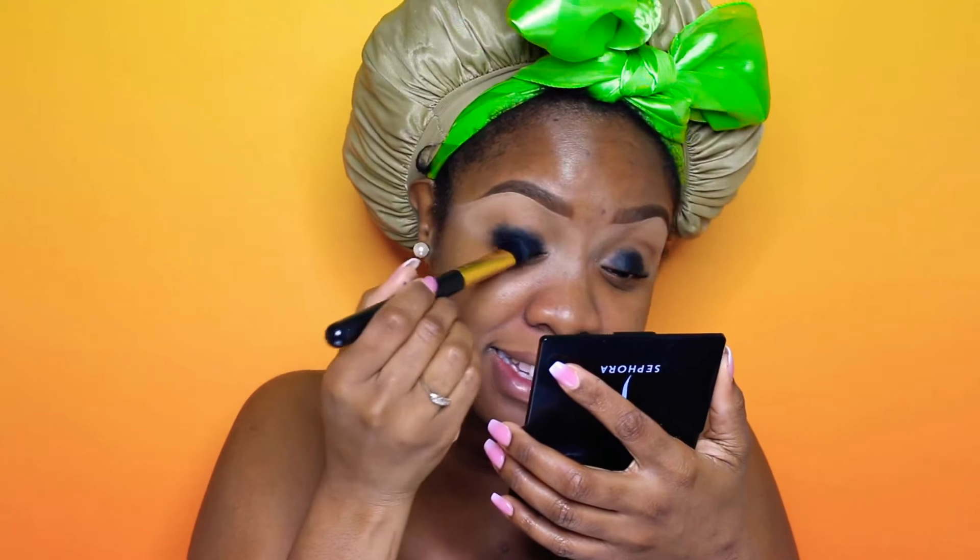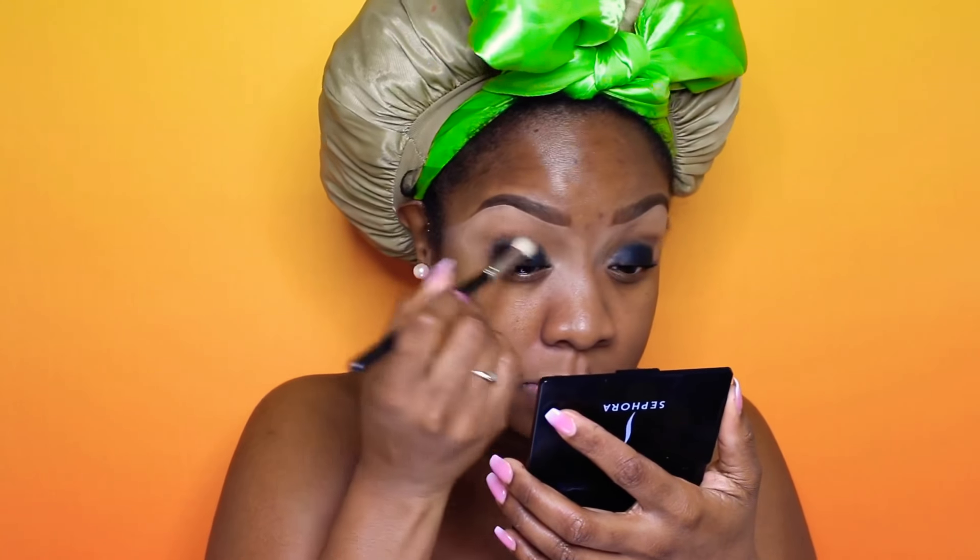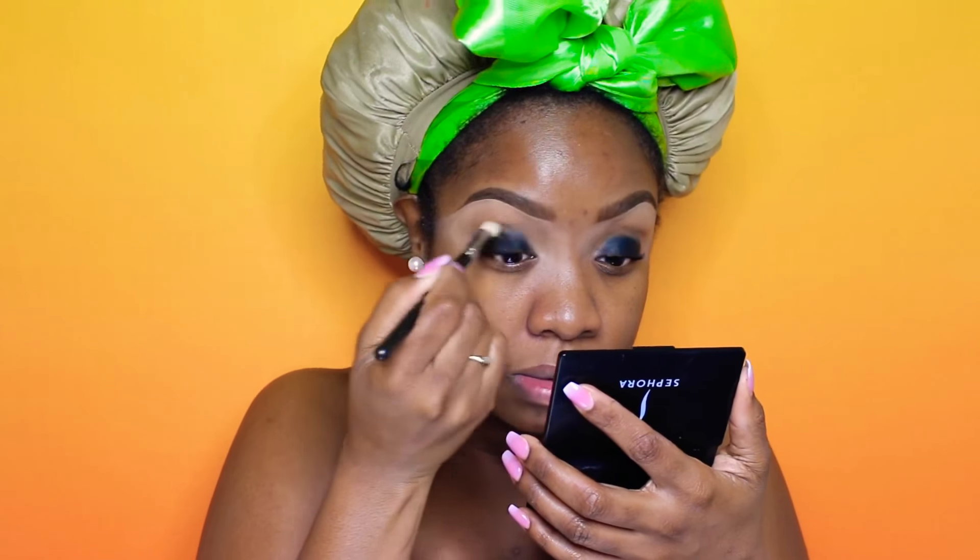Now we are using Inglot's gel liner in the color number 77. I'm using a MAC 217 brush to fade out that line, just so it's nicely blended.